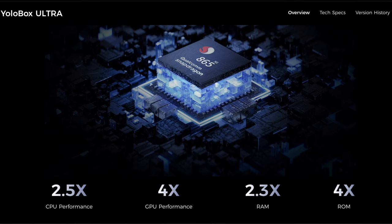Now let's talk about the processor. When we looked at the YoloBox Pro, the processor was something we had to search for, and it was good. But the YoloBox Ultra uses the Qualcomm Snapdragon 865 5G mobile platform — a highly impressive choice. If you geek out over technical specs, you need to look at this processor. It future-proofs the device for a long time to come.